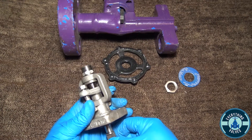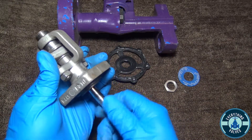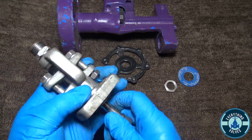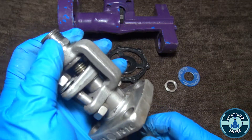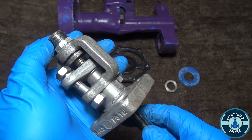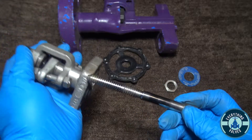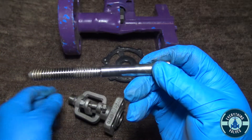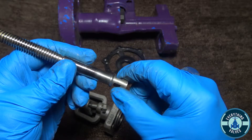Now we want to begin to unthread the stem here. Now it is out and you should be able to pull your stem completely out. Here you have your stem, and this would be the slot where your wedge will slide over.